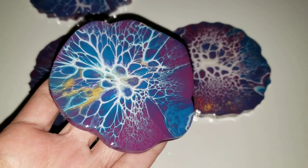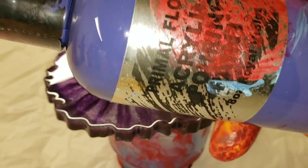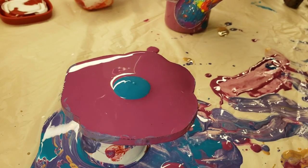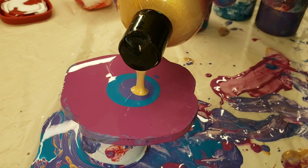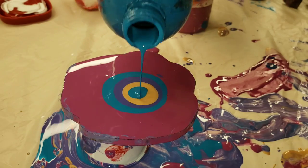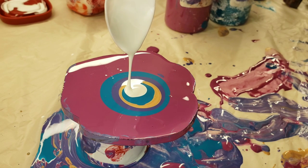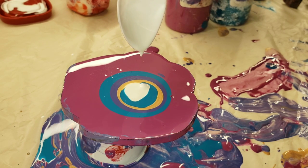The paints I'm using are the Primal Flow pre-mixed ready-to-pour paints: Ink and Gold, Cobalt Turquoise, Plum Perfect, and Royal Violet. For my cell activator I'm using Amsterdam Titanium White — mixed one teaspoon paint to three tablespoons Floetrol. That's the white you're seeing me add right here.